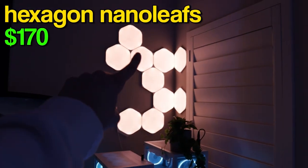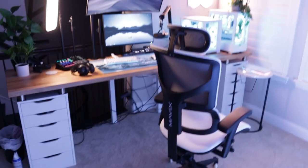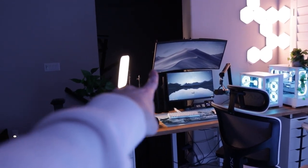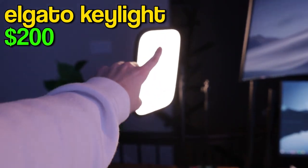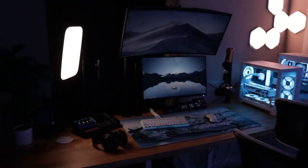Up here I have some Nanoleafs, which are great for face lighting. If I back up you can see how much they light up this whole area — when I'm streaming or recording my camera goes right there, so they help a lot with lighting. The other lighting is the Elgato key light. The camera doesn't really show it well here, but the key light works amazingly for face lighting.